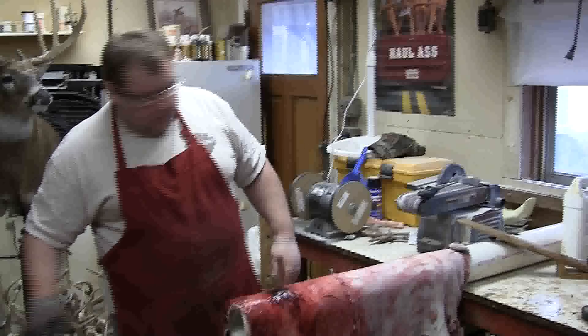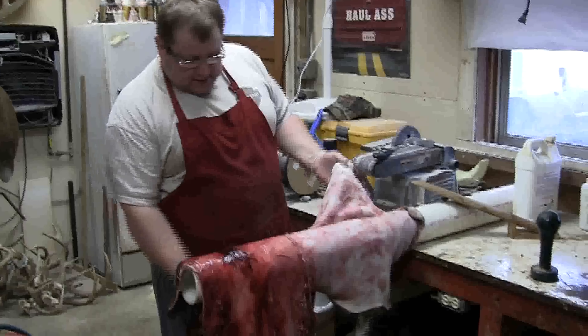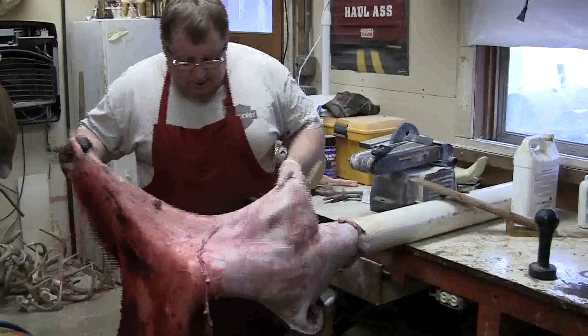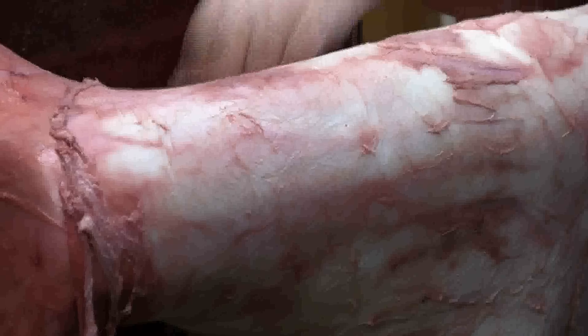I've shut the camera off just for a few minutes so you didn't have to see all of it, but what I've done is worked from the face all the way halfway down the body. As you can see, there's a big difference. This part is completely flushed, membrane and all removed, and you can see where I've got to the rough flushing.